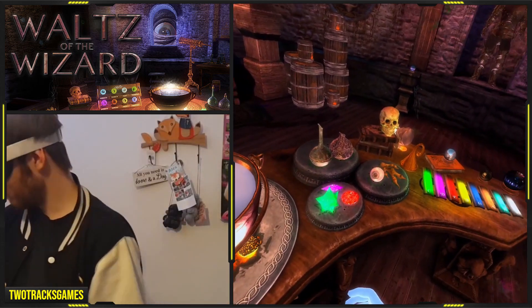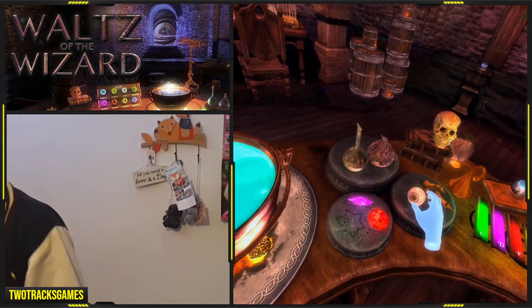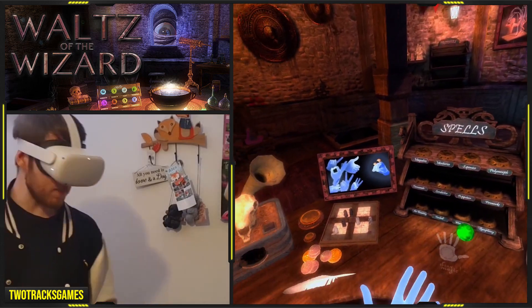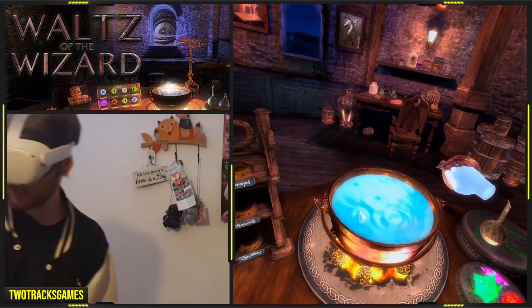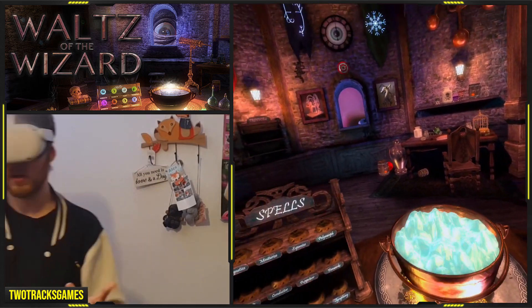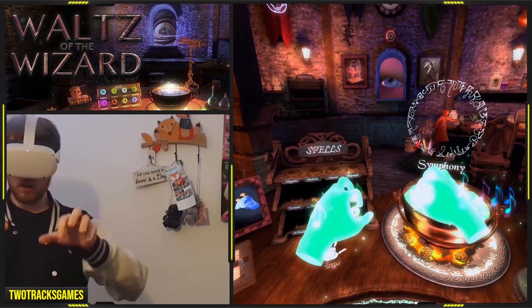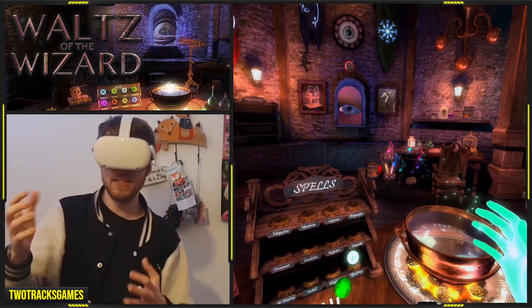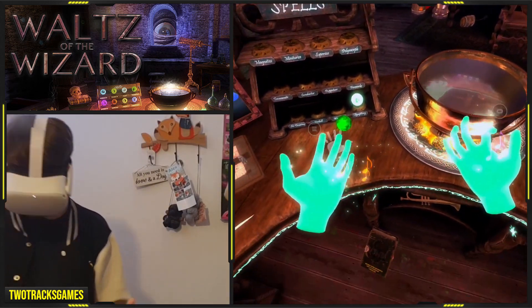Alright, let's get back to what we were supposed to be doing — we were supposed to be brewing potions. The clarity of this whole entire thing is amazing, just how everything looks. He's more clear too, it's so much easier to see.